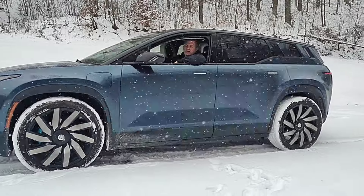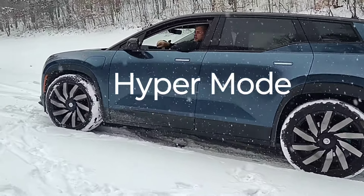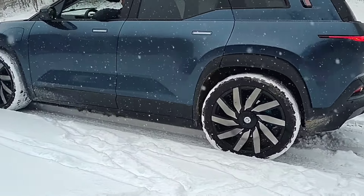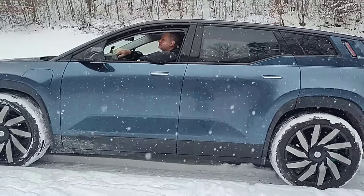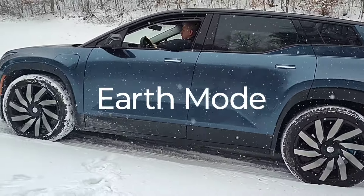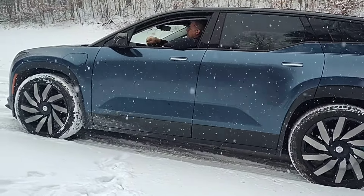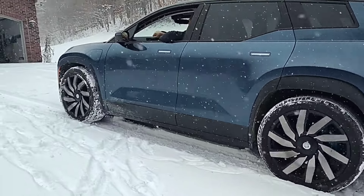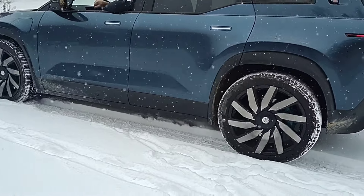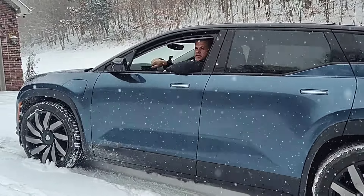I'm going to put it in Hyper mode — that really shouldn't make any difference at all, but I'm going to try. Now I'm going to put it back in Earth mode and see if I can climb the same spot. The front wheels are spinning, no back wheels. That definitively answers it — Earth mode is only front-wheel drive. That is a great test.